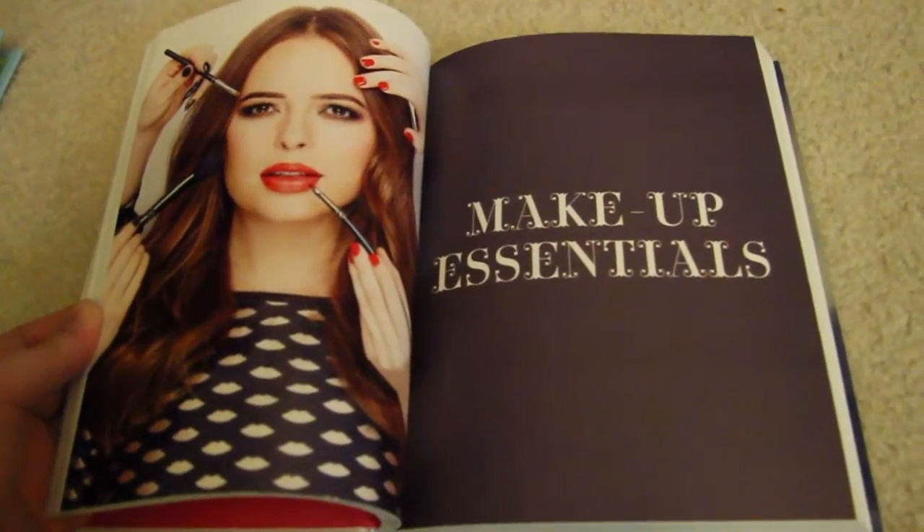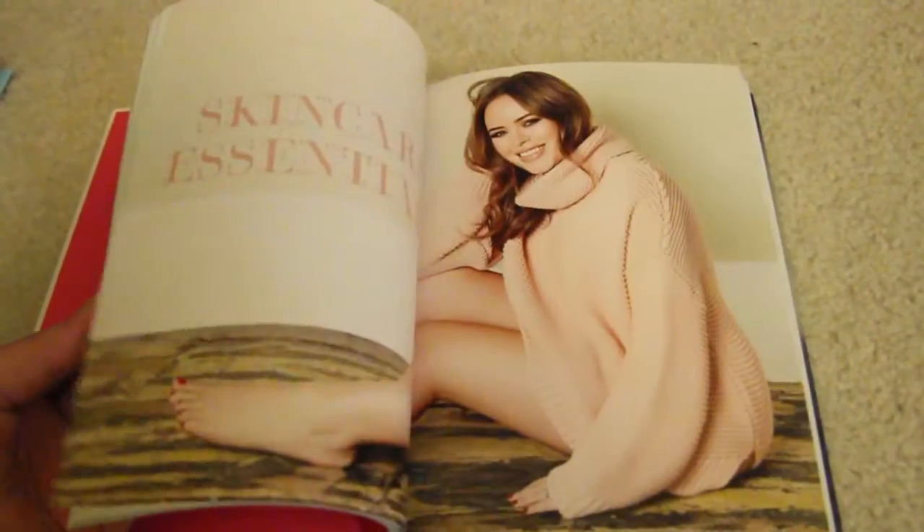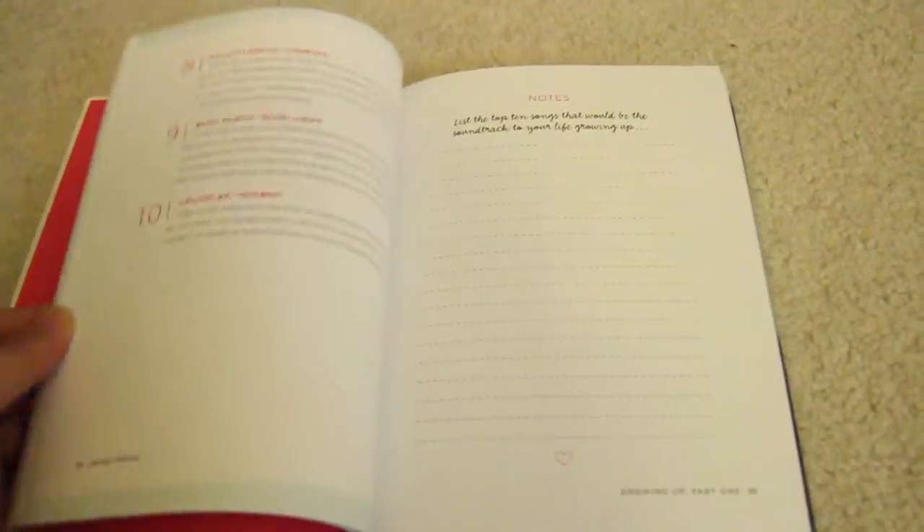Tanya Burr's book is just absolutely gorgeous. She talks all about her YouTube life and all of her favorite makeup and hair tricks. The photography in here is so beautiful — she's got recipes and things I want to try. I need to just sit down and read the whole thing because I seriously want to be her. If you can get your hands on it, it's so amazing.